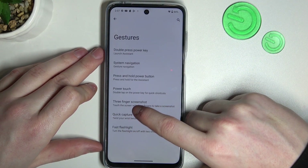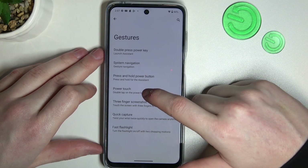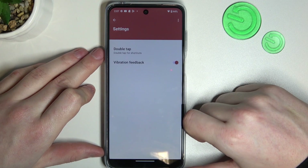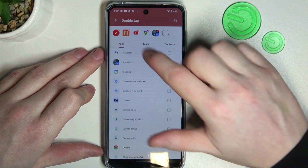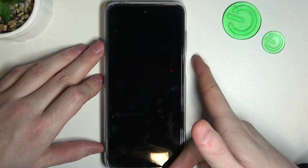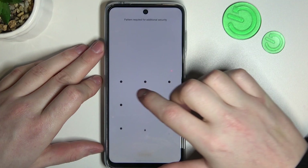There's also power touch — double tap on the power key for a quick shortcut. What's different from double press power key is that you don't actually press the button, you just need to touch it. We can enter the setting, make sure it's enabled, and go into the settings of this function where you can add or remove any of the shortcuts. I'm pretty sure it won't work on the lock screen, but we can try anyway. Yep, it doesn't work on the lock screen.